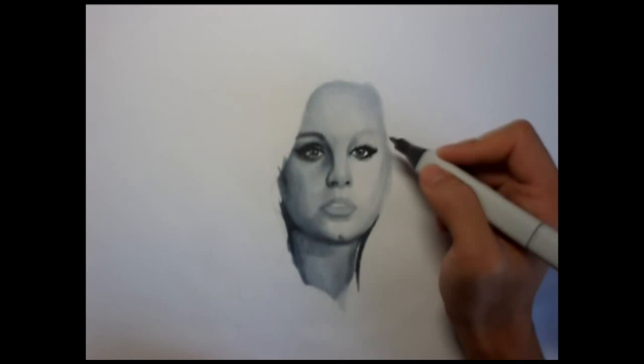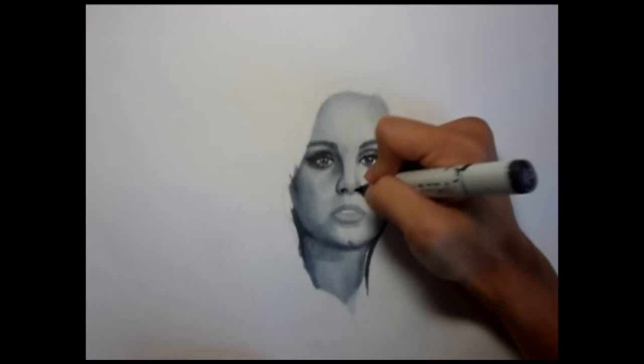Once her eyes were set, I go back to finish working the details of the bottom features of her face, making them darker as well so that it'll pick up on the viewfinder.